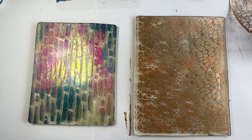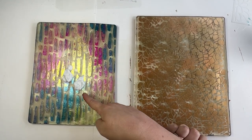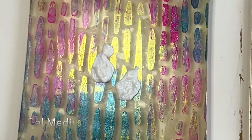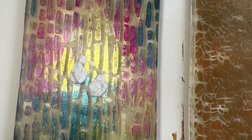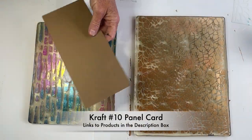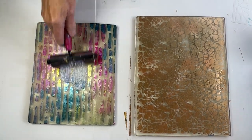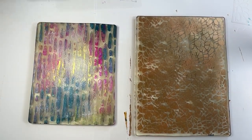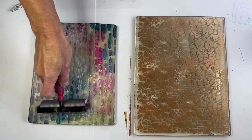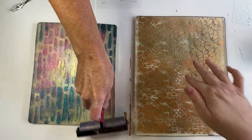Okay, we're back. I'm using gel medium because I want a transparent background — that's how you achieve it, by using gel medium. I just want to see these colors on the craft Number 10 panel card. I'm going to brayer this on — that's a bit too much gel medium — and then let Heather explain what she's doing, because her background is completely different than mine.